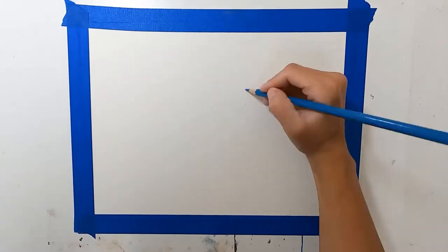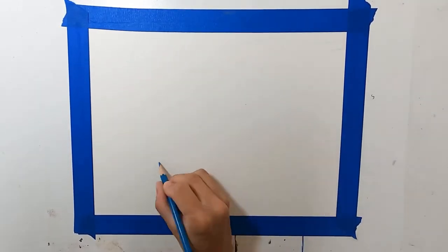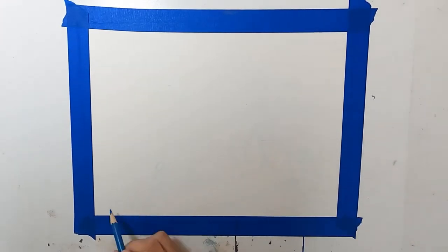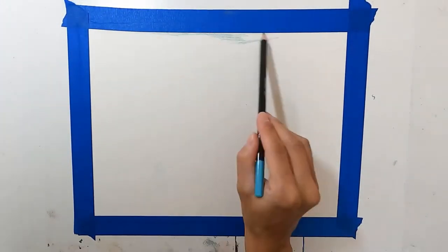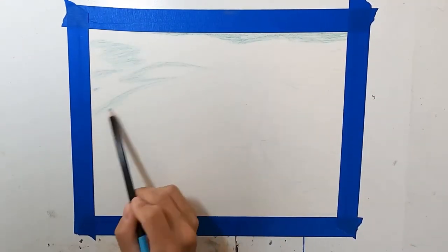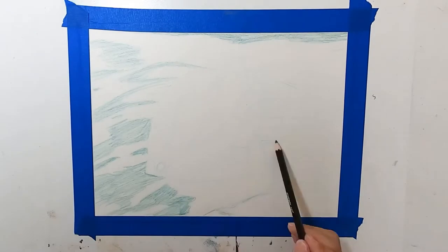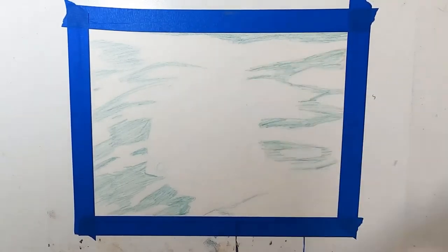Hey guys, welcome back to my channel. Today I wanted to show you this piece that I totally failed on. I wanted to show this because I wanted people to see that even though you're a professional or you've been doing art for years and years, you can still mess up artwork or create stuff that is just not that good.